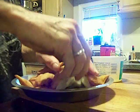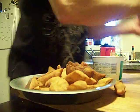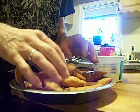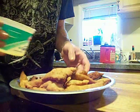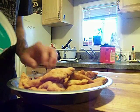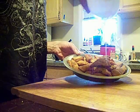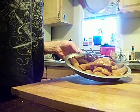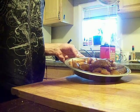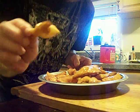I melted some butter and put some honey in it, and we're just going to drizzle it all over the top. They're incredibly thin and flaky and just wonderful. So that cost 50 cents right there. I'll show you how wonderful they look.